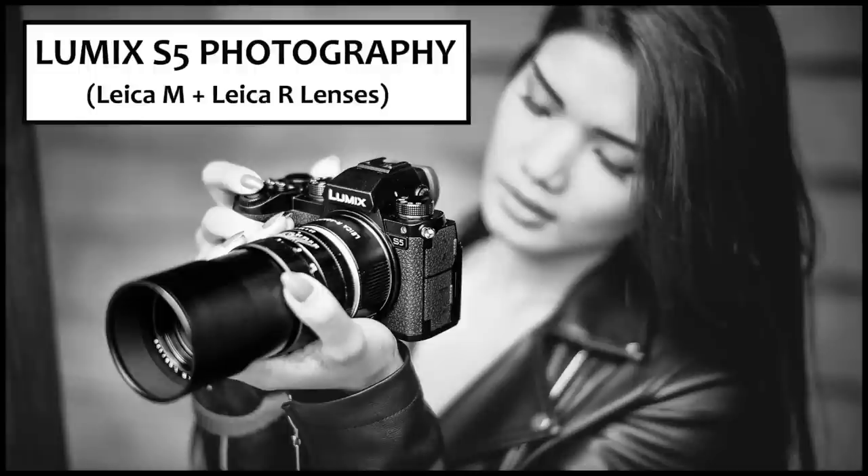Hello, welcome back. Matt Osborne from MrLeica.com. If you saw my last video, I was talking about the Lumix S5 and how I was tempted to get the Leica SL camera.